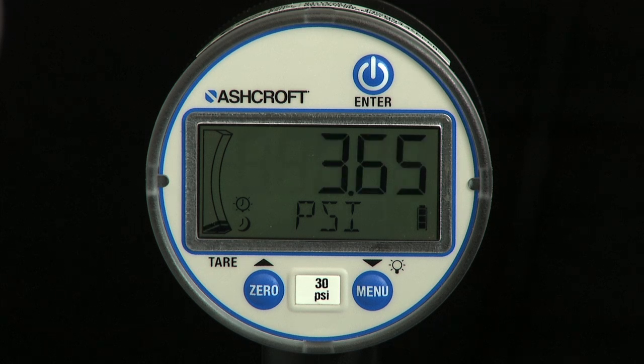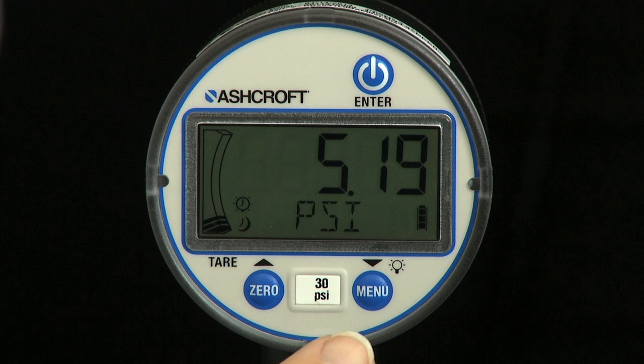A menu light down key is used to enter menu programming mode, switch the backlight on and off, and to scroll down in programming mode.